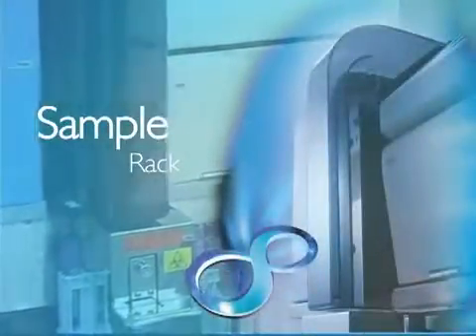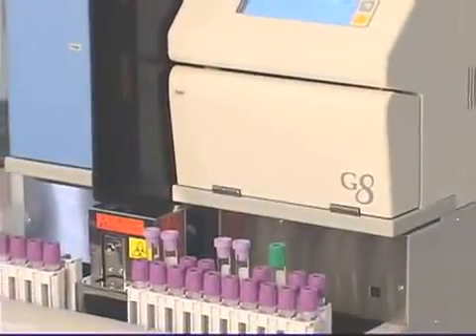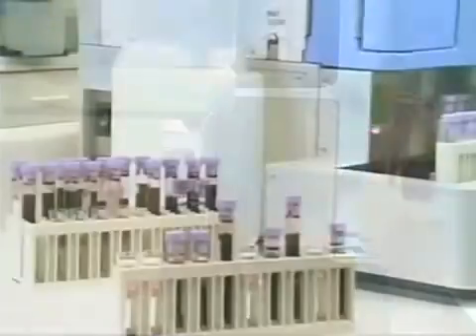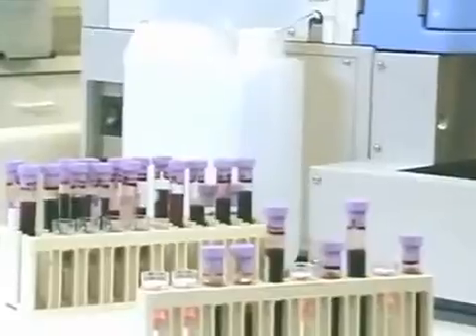The sample rack is spring-loaded, so tubes of 12, 13, 14, and 16 mm can be placed on the system, and sample cups and tubes can be placed randomly in the sample rack.